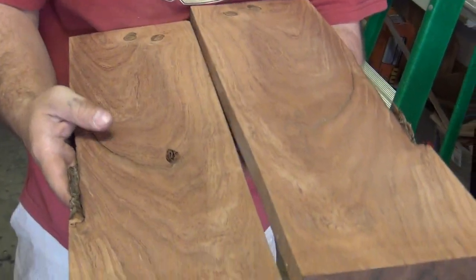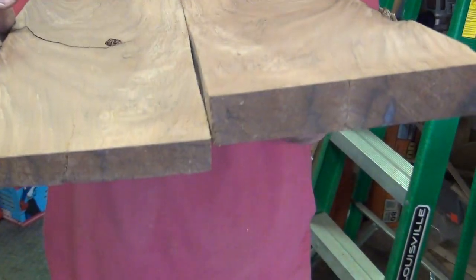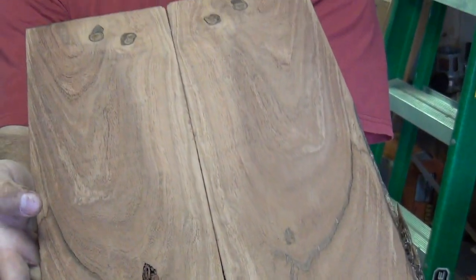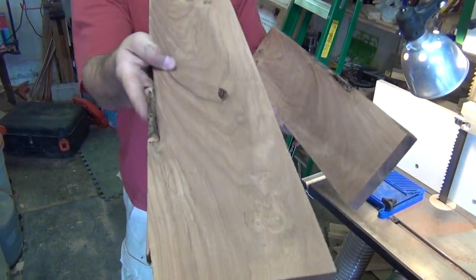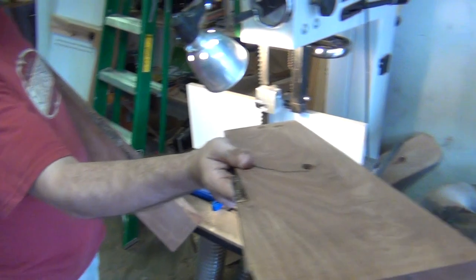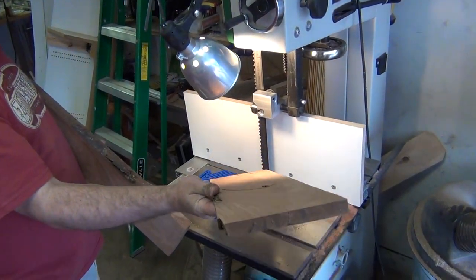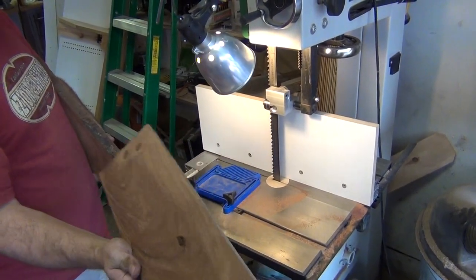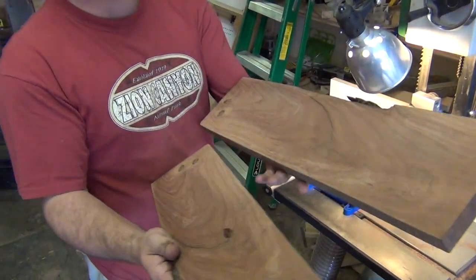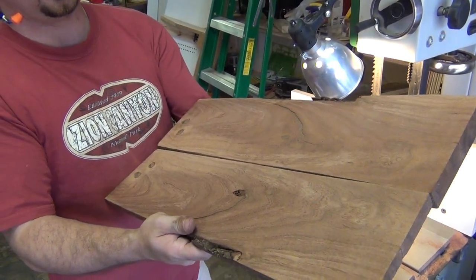It is not perfectly smooth, but I don't know if you can see it or not — I got my camera set on high depth — it's pretty darn close. So I'm actually going to wind up using this as a flag case for my grandfather's funeral flag. Thank you for watching.